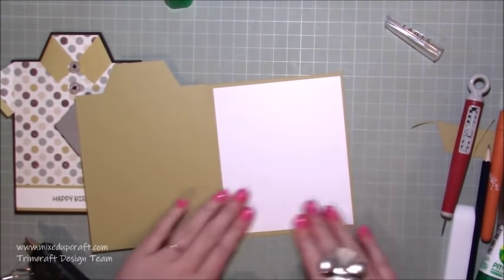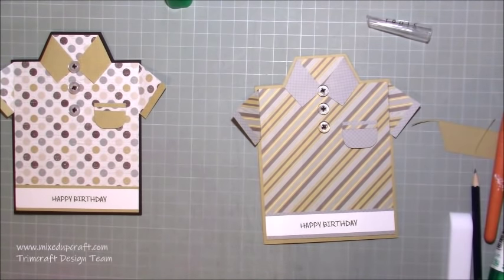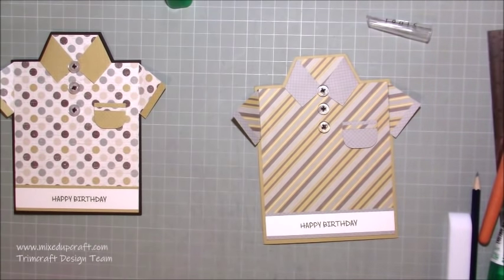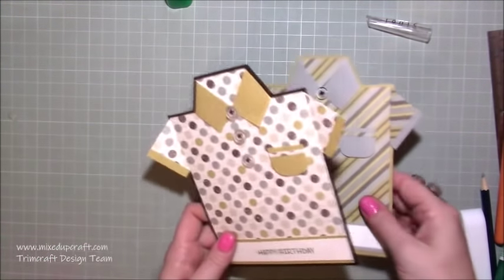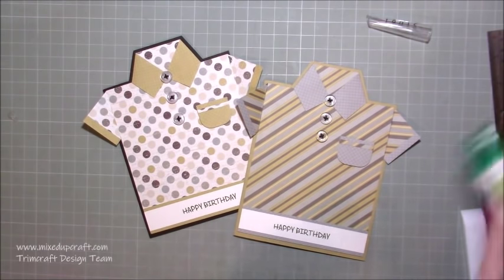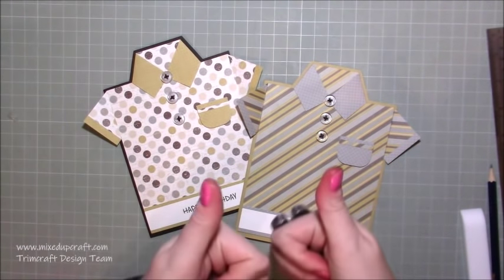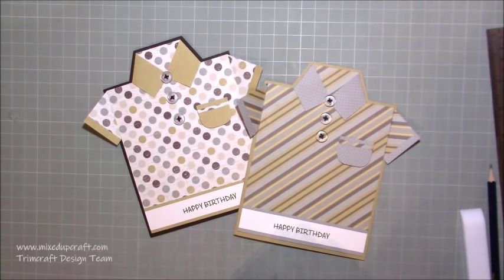There you have it - two really fun cards for guys! I think they're great and this particular style works for any top - you can do a nice blouse for a lady, the ideas are endless, there are so many great ones out there. This is my take and I think they look really really fun. I hope you've enjoyed this tutorial - it's nice to do something for the guys, I think they get a little bit forgotten sometimes. I am going to be doing a lot more and try to do a few each month. If you've enjoyed it please give me a thumbs up and subscribe to my channel - thanks for watching, bye!